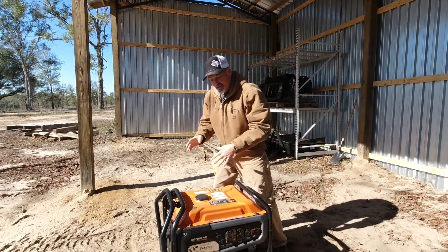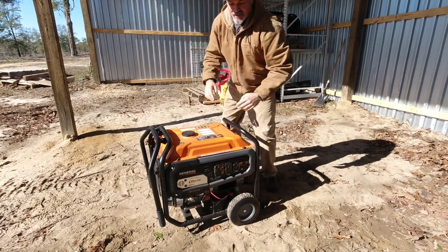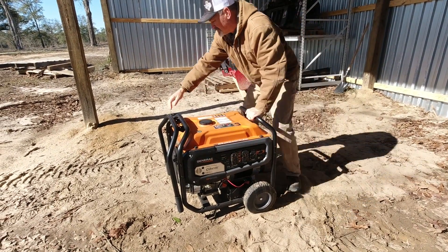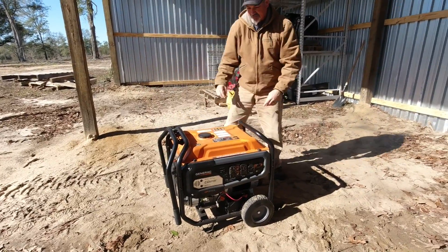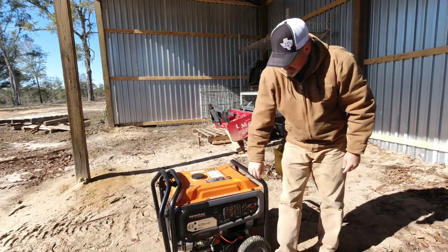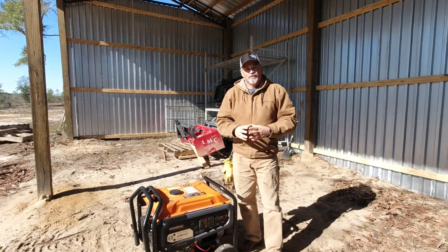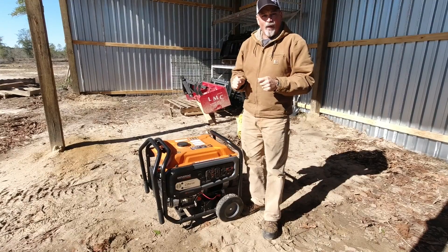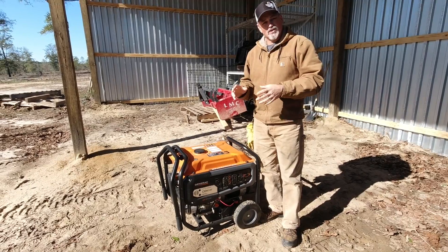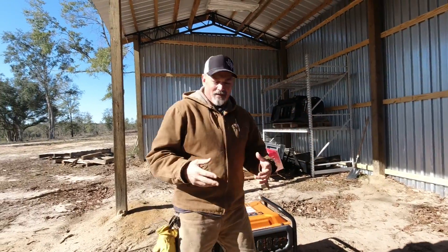Let's crank this thing up and see what it sounds like. We'll get the choke turned on — it's kind of cold — and got the fuel on. Now let's crank it up. So it's not super quiet, but it's not super loud. If you put this on your back porch during or after a storm when you're without power, it's not going to be annoying.